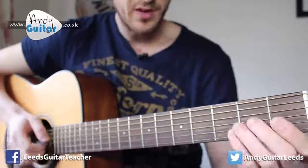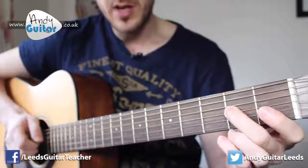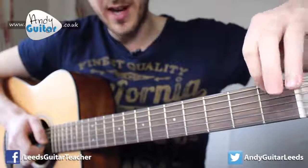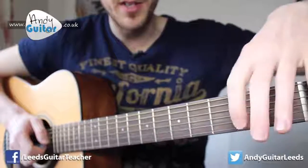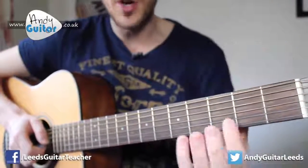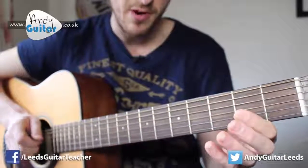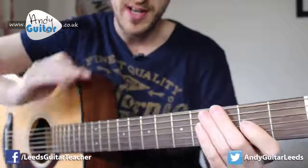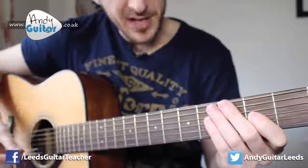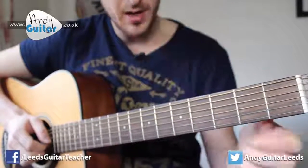If you can follow the tab, this would be zero zero two zero. Every line on your tab is another string on your guitar going horizontally and the numbers are the fret numbers, so zero zero two zero would be on the third string — the third line from the top. Let's move on and do the last section of this song.